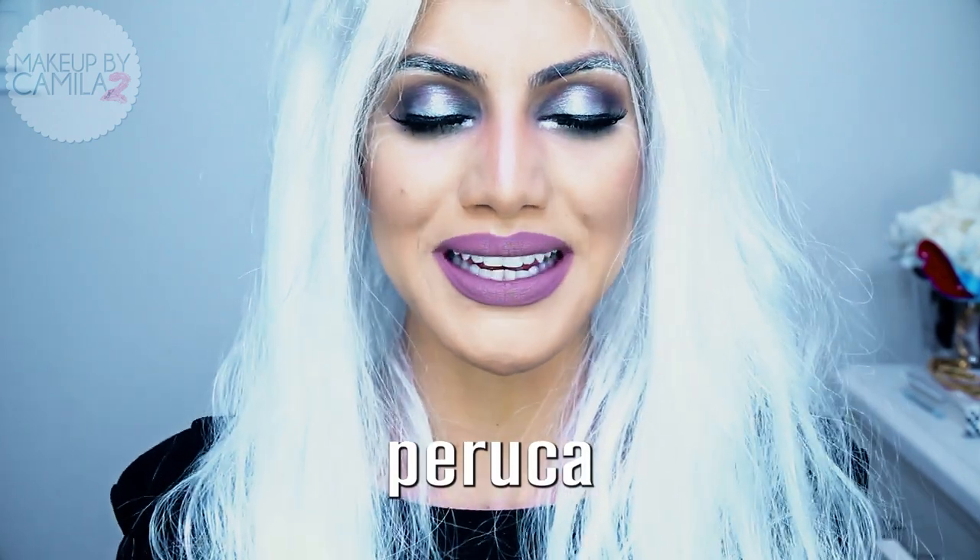I really hope you guys liked this tutorial — let me know what you're going to be for Halloween, I would love to know. Before we go, I want to teach you a Portuguese word: since I'm wearing a wig, in Portuguese you say 'peruca' — repeat with me, 'peruca.' Please leave your comments down below, rate the video if you liked it, and subscribe. I'll see you next time — happy Halloween!